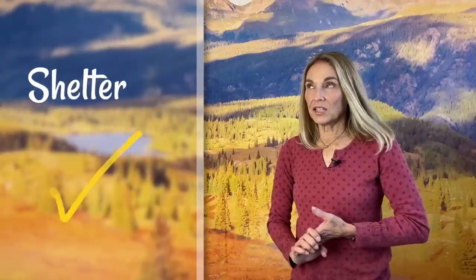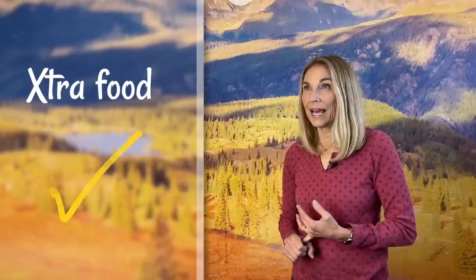Item number seven is shelter, and that's another thing that I don't carry. I suppose if it may be rainy and cold maybe I'd take a tarp or a poncho or something like that, but that is on the official ten essentials list. Number eight is food. We don't tend to make big lunches or anything like that when we hike — I usually just take snacks. Maybe some dried fruit, cheese, peanut M&Ms, and other nuts and things like that.